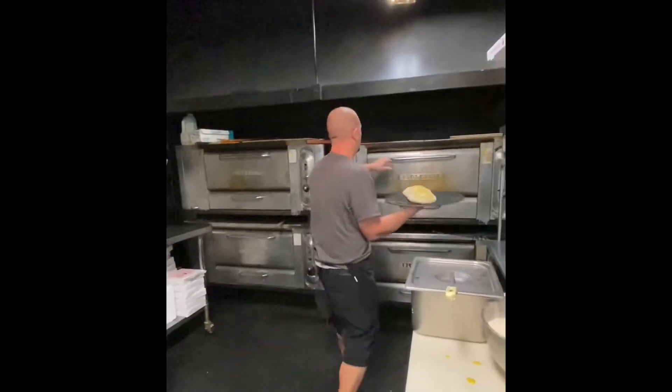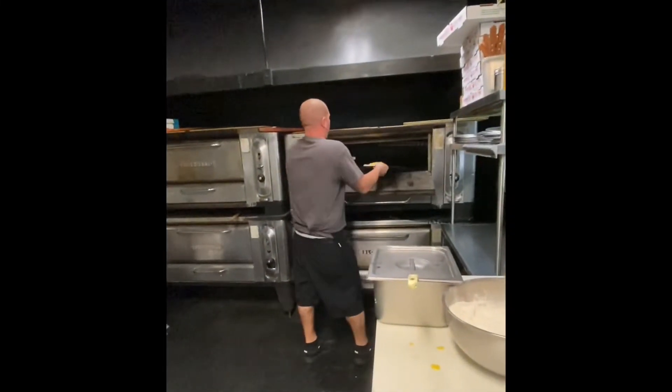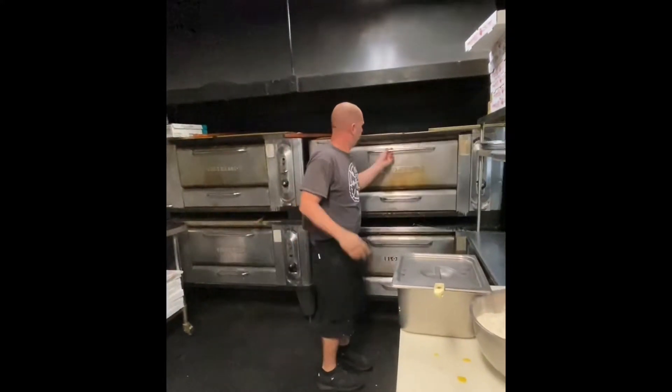That's it. In about 8 to 10 minutes, you've got spaghetti bread. Enjoy.